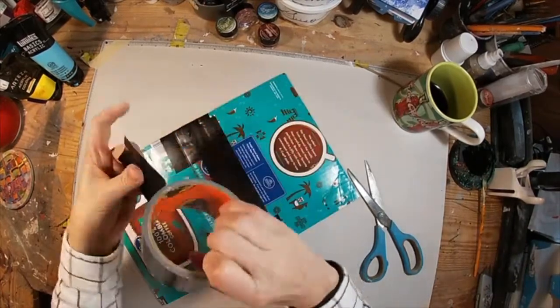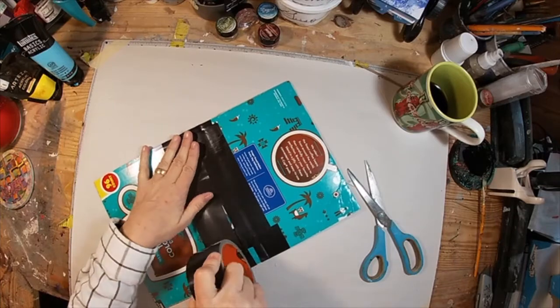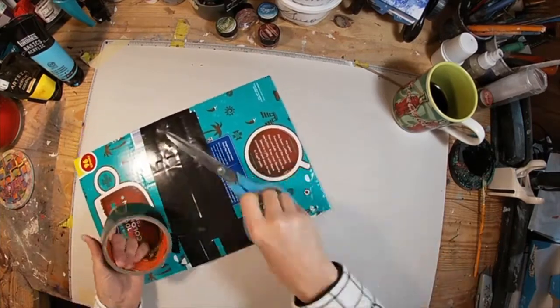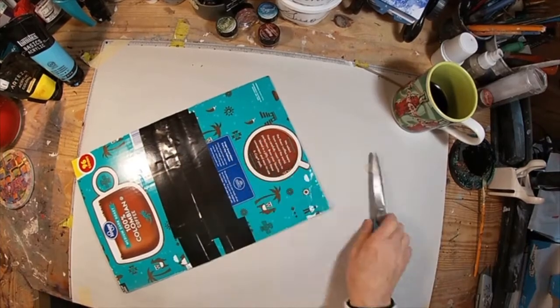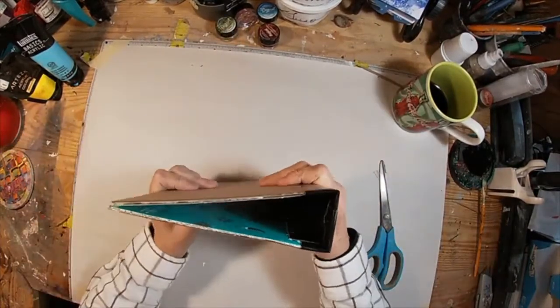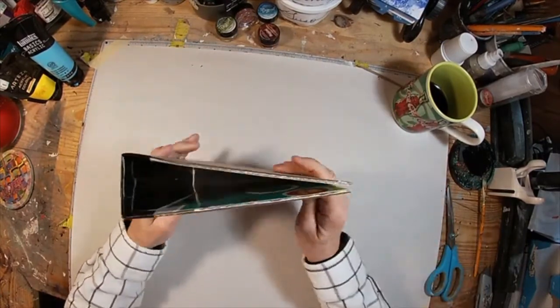One more piece on this other side and then we will have the basic construction of this book together. If you are a coffee drinker and have a Keurig, these are great boxes — any brand, it's just the weight they use, it's really nice. So there's your basic construction of the book.